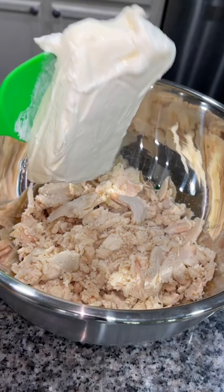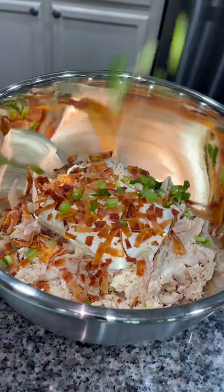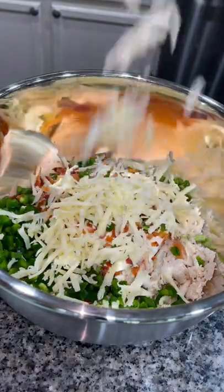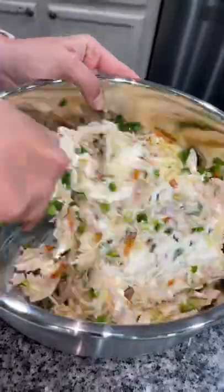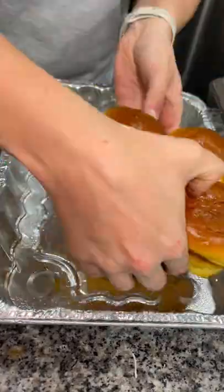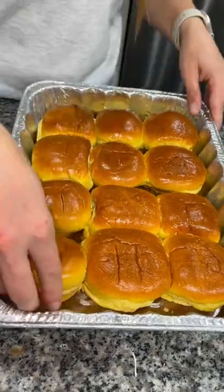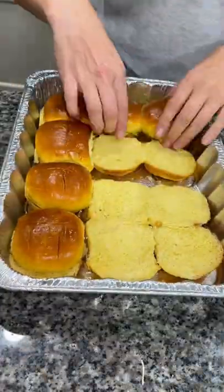In a bowl, combine shredded chicken, a block of cream cheese, chopped bacon, green onion, some diced jalapeños, and a cup of shredded Monterey Jack cheese. Season to your liking, mix it well, then place the bottom half of some slider buns in a lightly greased baking pan and spread your chicken mixture all over the bottom rolls in an even layer.